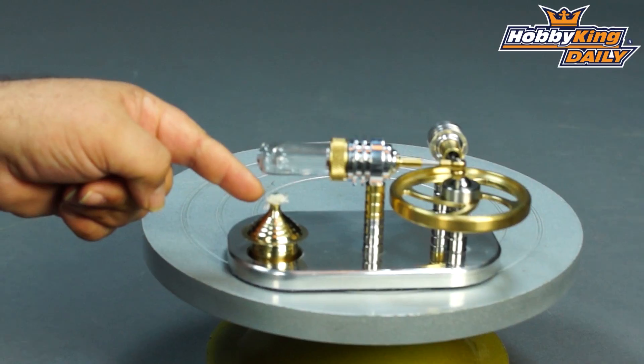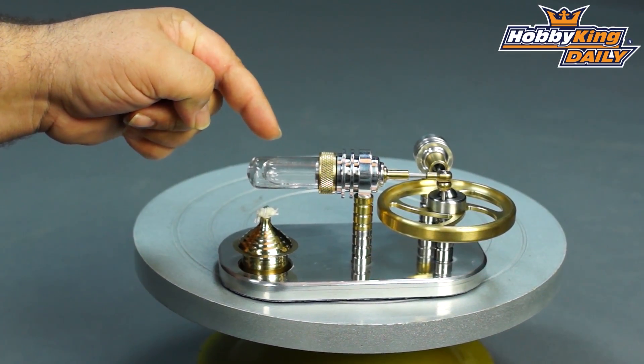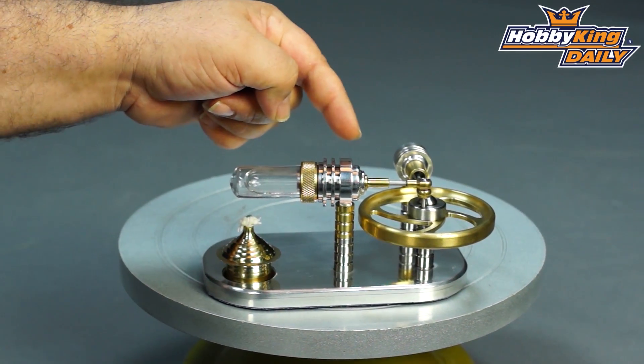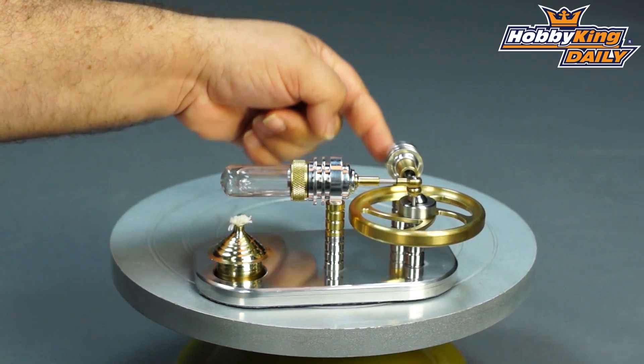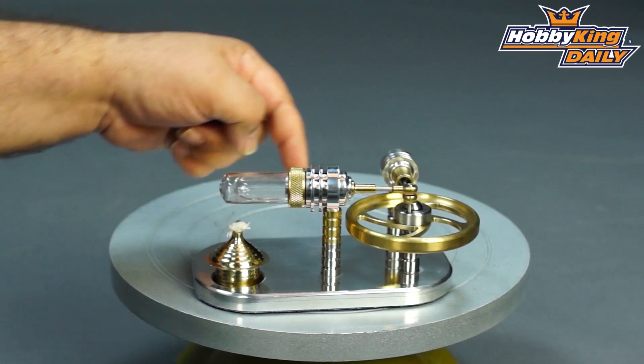You can use methylated spirits in the burner. It heats the glass displacer, which displaces hot air and the air travels underneath the plate through to the piston on the cold side, where the air cools again and the process continues.